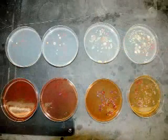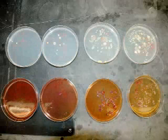Pictured here are typical results of a dilution plating. By counting the number of colonies and determining the total dilution of a sample spread on a plate, it is possible to determine the colony forming units in the original sample.